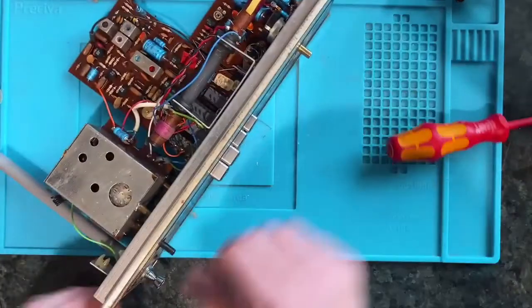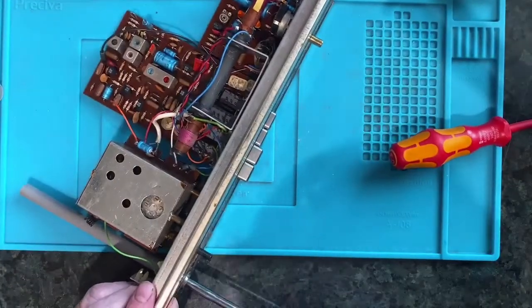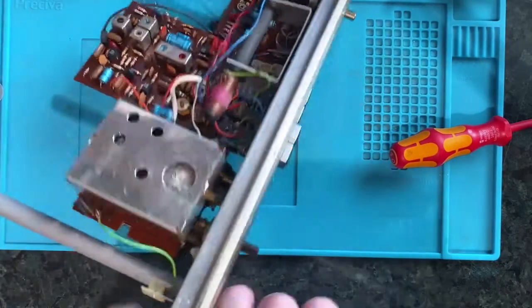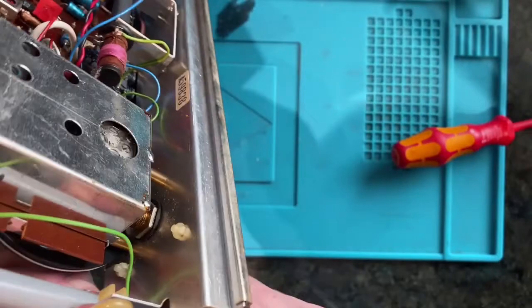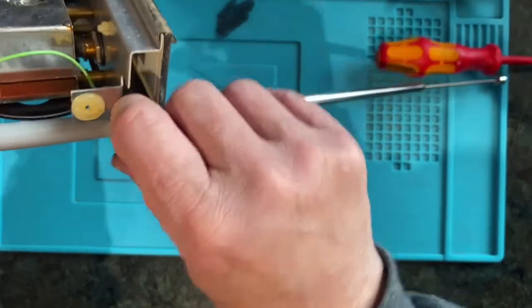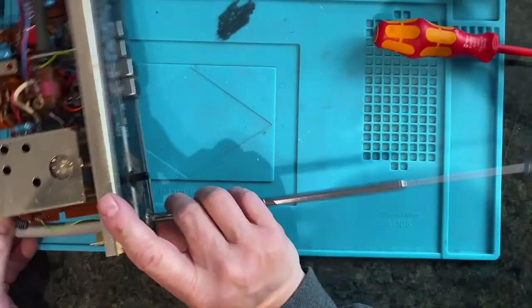I'd like to tighten this up a little bit if I can - it feels a little insecure there. I think that should just be a case of tightening up. If you look there, that nut just needs a spanner on it and tighten it up a bit. That should do that job.